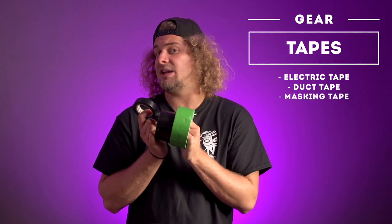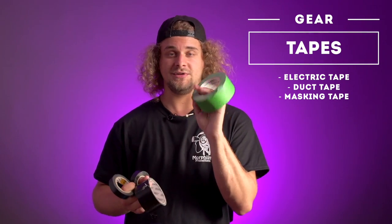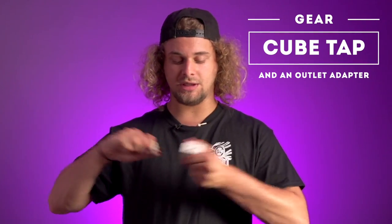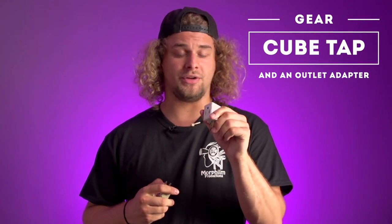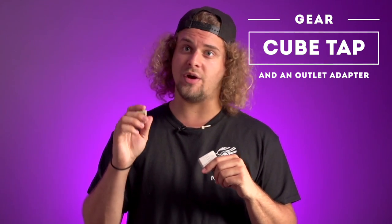Let's see some extra stuff I have in my grip bag. A bunch of tape — you always need every kind. So electric tape, duct tape, or just masking tape. A cube tap, basically a little power bar — you can plug at least three sources into it. And an outlet adapter for when you want to switch from two pins to three pins.